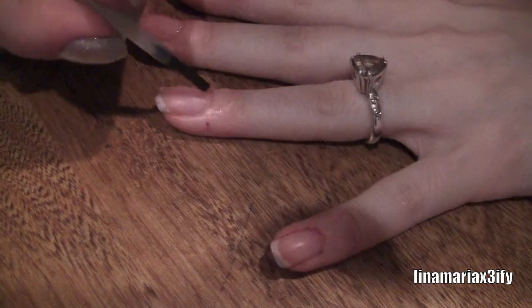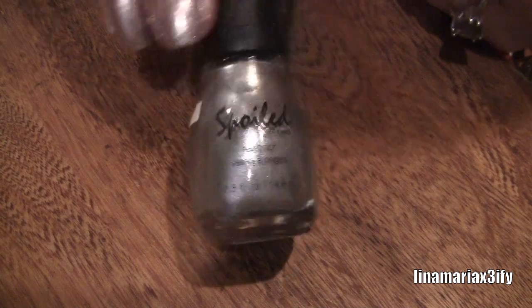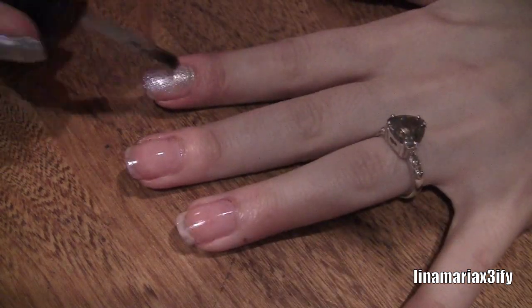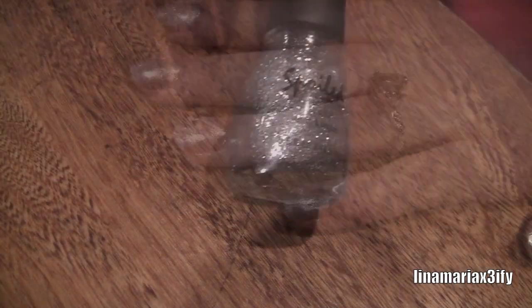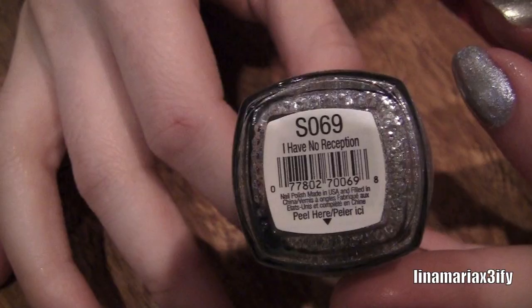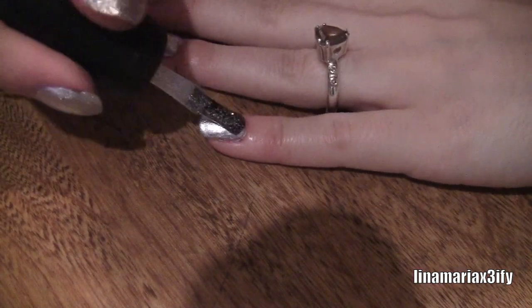Starting with your base coat, paint this all over your nails. Then take your silver — this one's called "Daddy's Credit Card" by Spoiled — and put this all over your nails. I did two coats because it wasn't opaque enough. Now we're taking the glitter silver to add a little something; this one's called "I Have No Reception," also by Spoiled. They're only about three dollars at CVS.